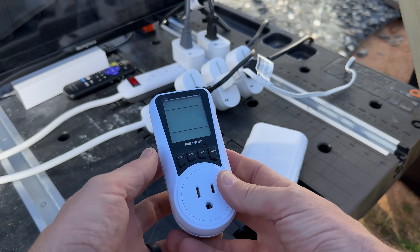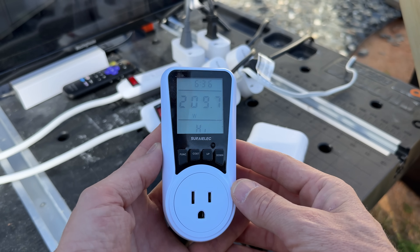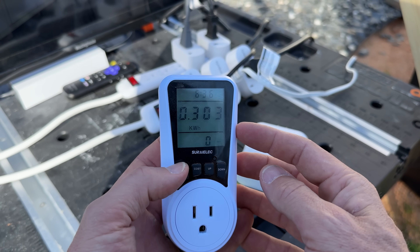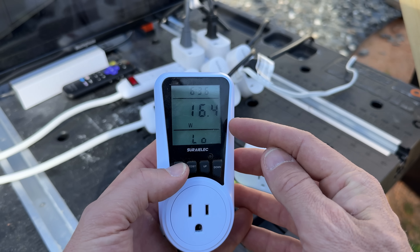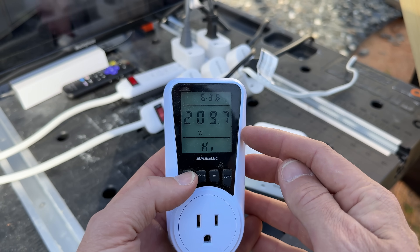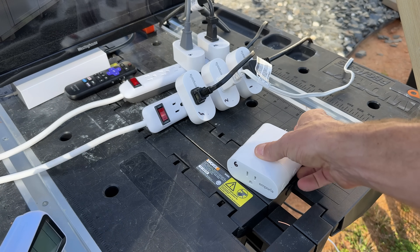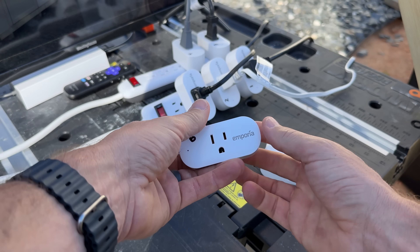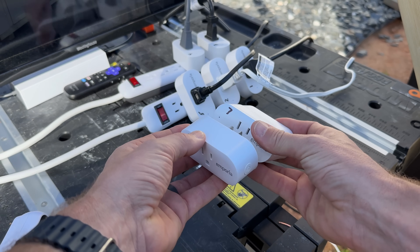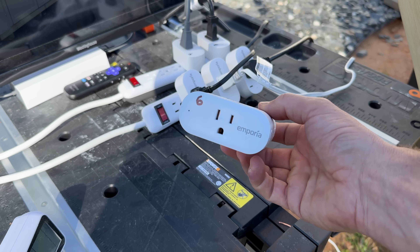When it comes to understanding power and energy, you can look up specs for each appliance, but if you want to validate them you can use something like this power meter from Amazon. It gives you multiple parameters: the summation of energy used in kilowatt-hours, but also the low power and high power during that test cycle. For the refrigerator, 209 watts was recorded during the defrost cycle — something you should definitely take into consideration.